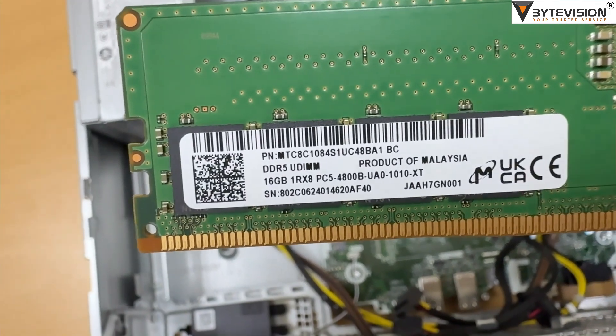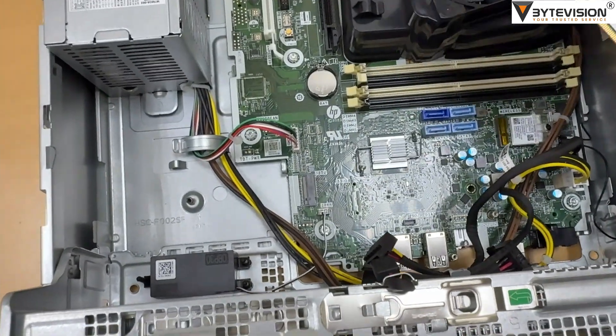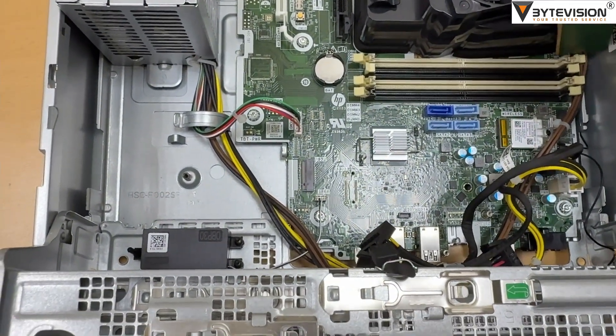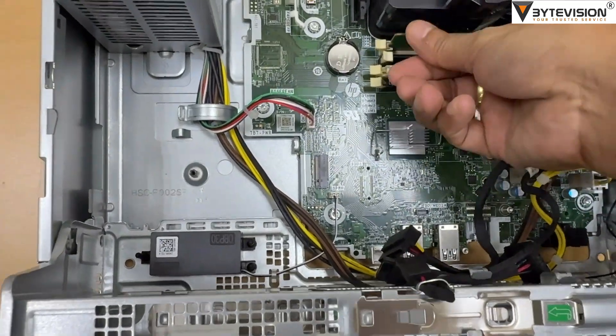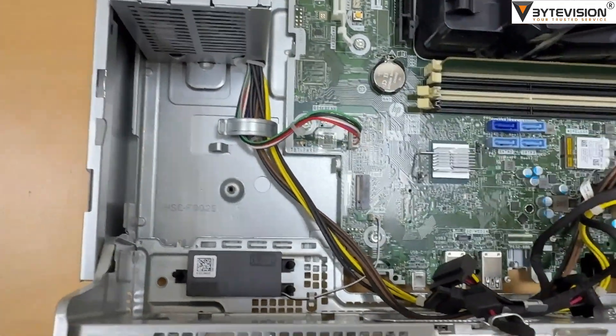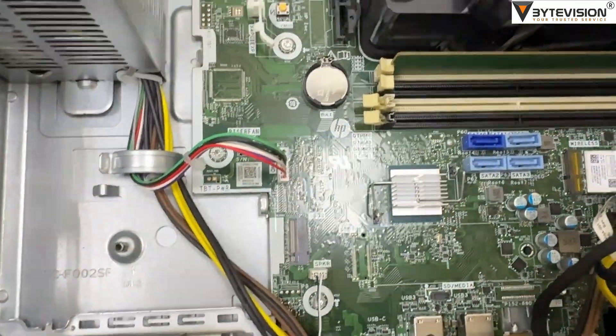Expandability: A notable feature for an SFF machine, it includes multiple expansion slots — one full-height PCIe 4 x16 slot, one full-height PCIe 3 x16 slot wired as x4.